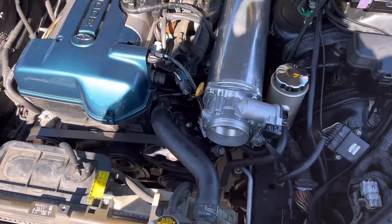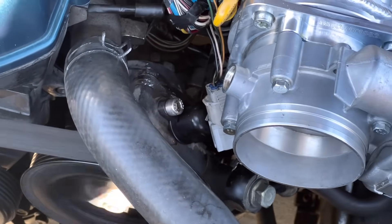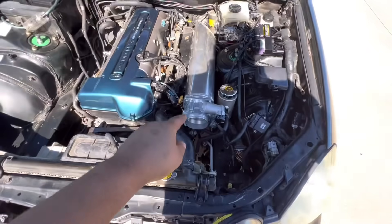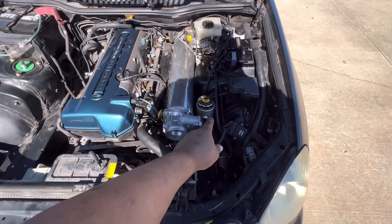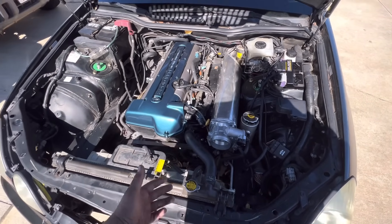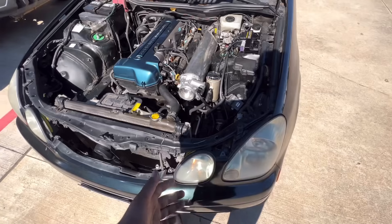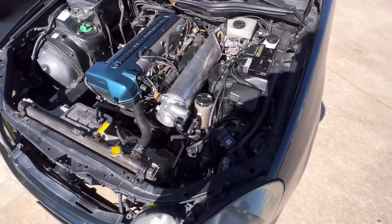I had to relocate the power steering reservoir because in stock form it sits directly on the power steering pump. I bought a fitting to go to the stock pump, then it transitions to an AN line, and the AN hose runs under the manifold to the reservoir. Another Amazon find — about 50 bucks. I'm on a budget; I don't spend money where I don't have to.